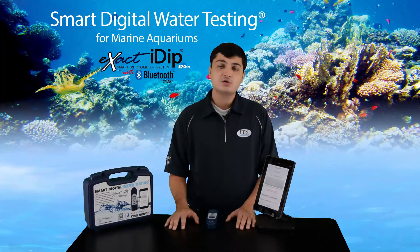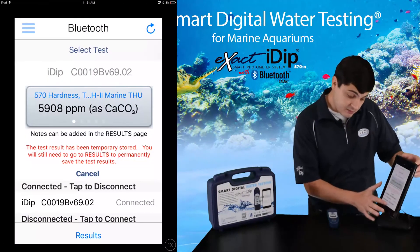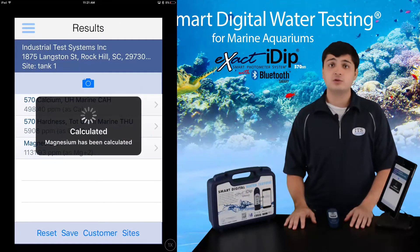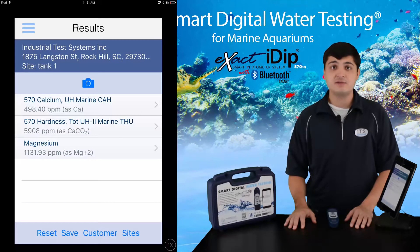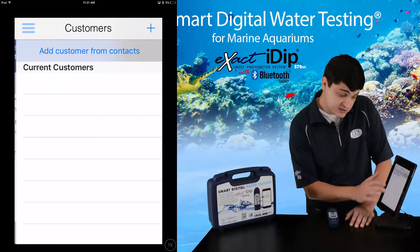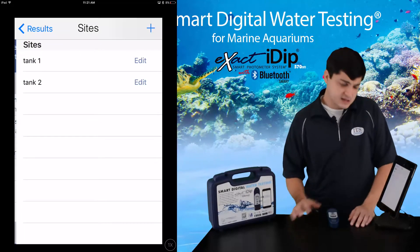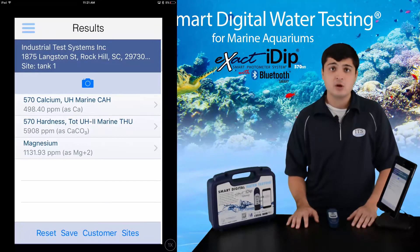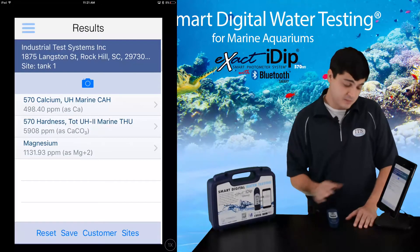After you have completed each test, go to the results page. If you ran tests for total hardness and calcium, your magnesium results will automatically be calculated and displayed. You must have numerical values for total hardness and calcium for the app to calculate a value for magnesium. Also, the app can only calculate one set of data at a time, so you must save after each test group. Data in the results section is stored only temporarily. To permanently save the data, connect to a customer you have created or imported, create and add a site which is the source of the water you are testing such as tank 1, tank 2, sink water, or purchase water. You also have the option to take a photo of your water source and attach it to your test results. Once done, save your data to history by pressing the save button.